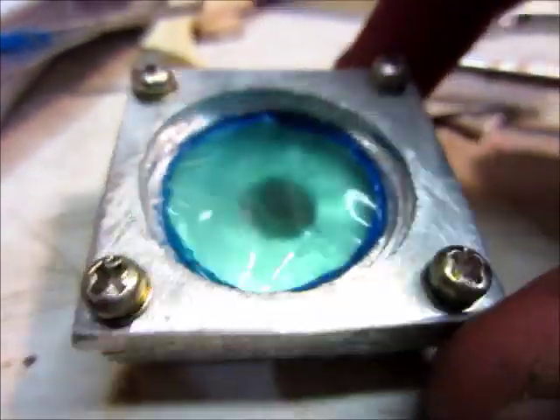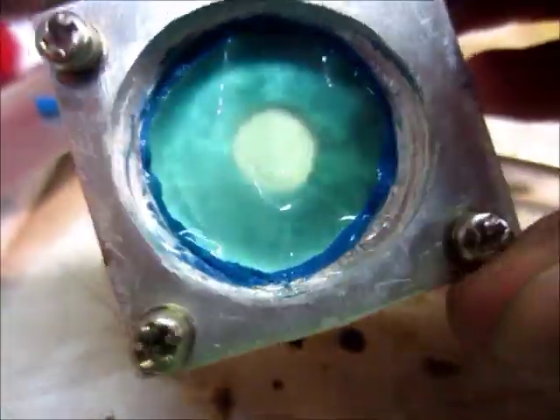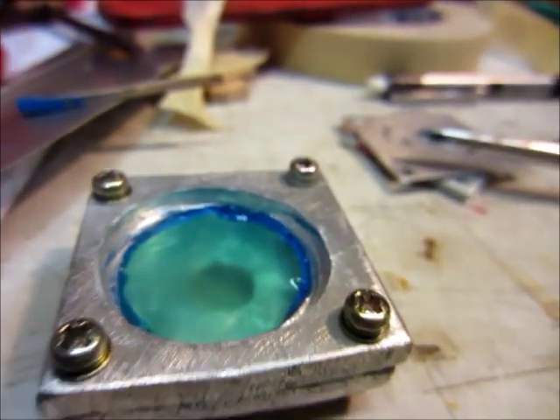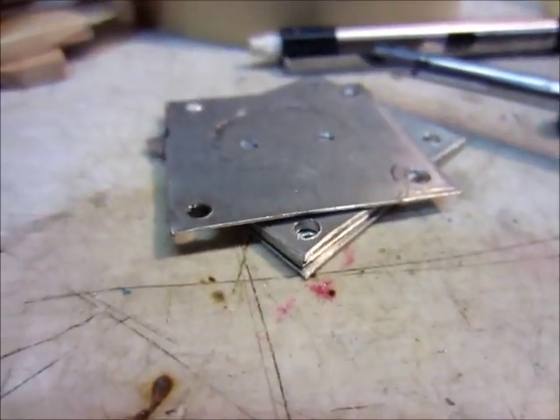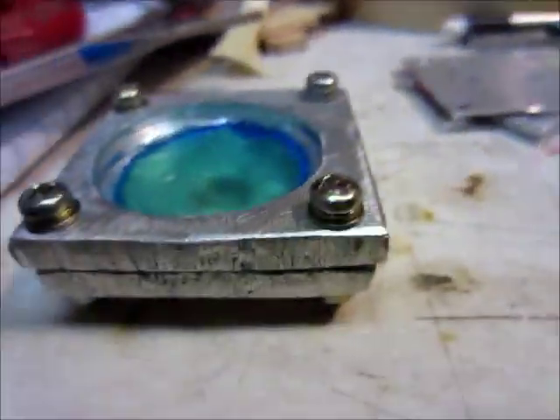I just got the diaphragm glued in — still has to dry. So the next step is to put in the check valves. I'm not exactly sure what material I'm going to use yet, but for the diaphragm I'm just using a thick rubber glove — it's like a chemical rubber glove or something.